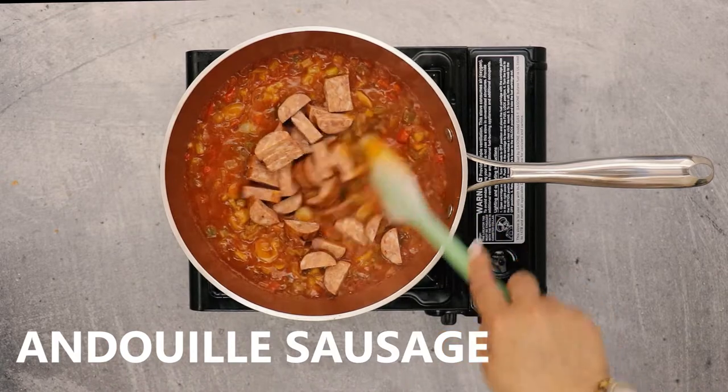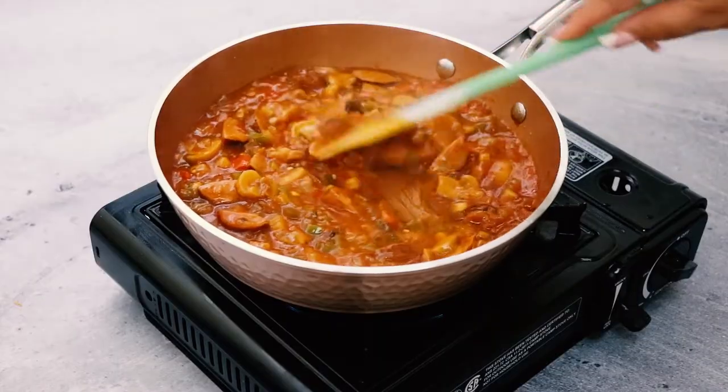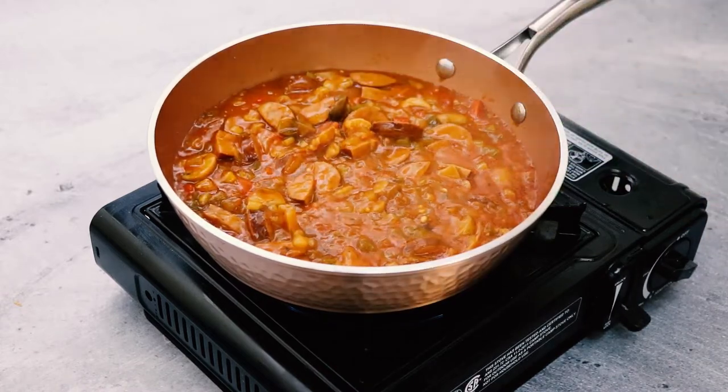Then add in your sliced andouille sausage. Because the crawfish is the standout protein, I usually cut some of the discs of andouille sausage in half — sometimes I'll even quarter it.